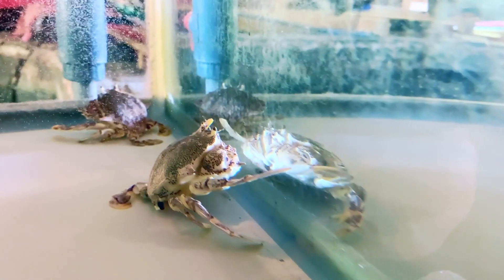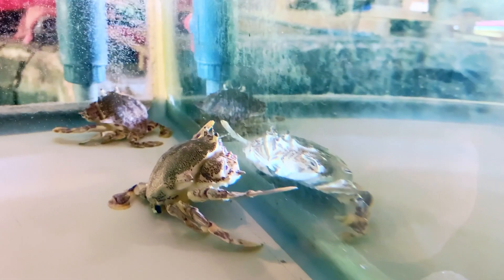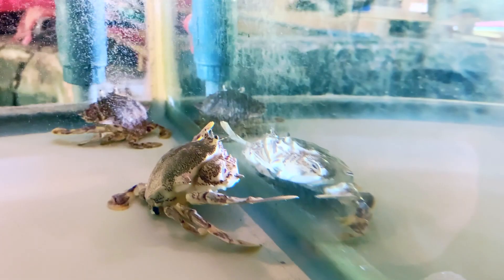In order for a crab to grow, their old shell must be shed through molting and a larger one formed in its place.